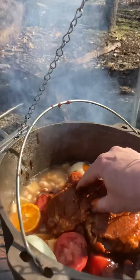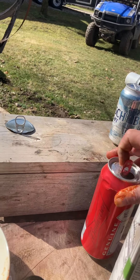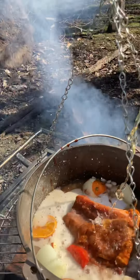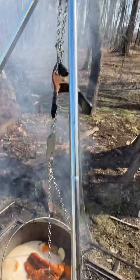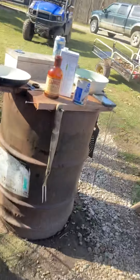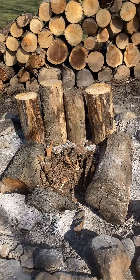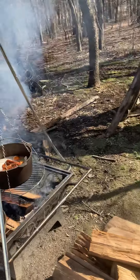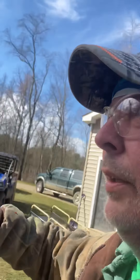Plop that in there, squeeze it in — I almost had a malfunction there but I think we'll be okay. So this is going to be an all-day thing. We'll check back in later for another cooking episode where we'll do the meatballs on this fire. Meanwhile, we'll get this simmering, go out in the woods and cut some firewood. We'll see you later.